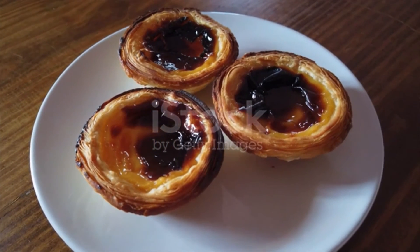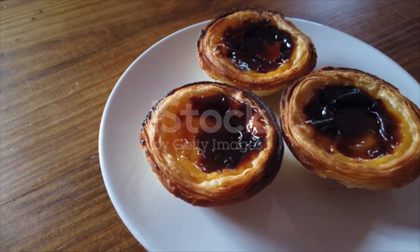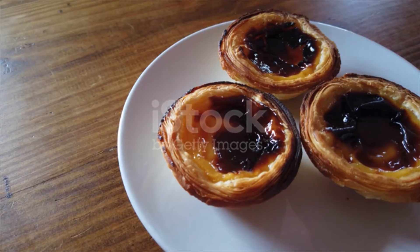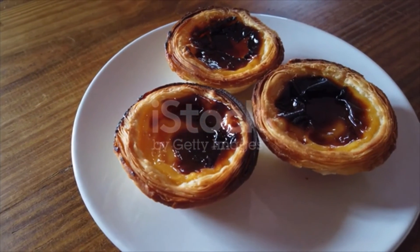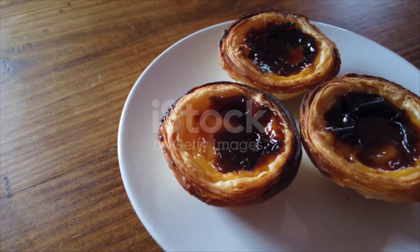Put the tarts into the preheated oven at the middle deck and bake for 20 minutes. After 20 minutes, when the egg custard starts to expand and rise, put the baking tray at the top deck and bake for another 10 minutes to give the tarts a caramelized surface.